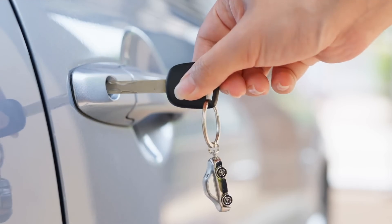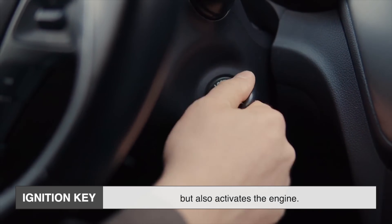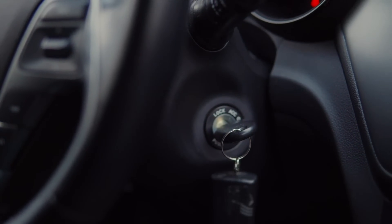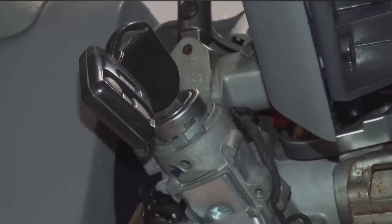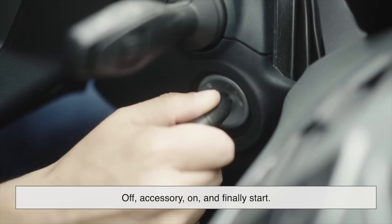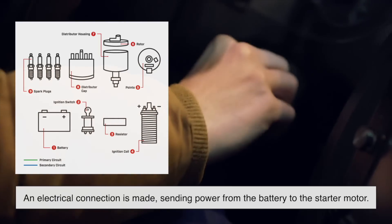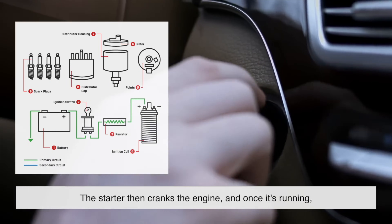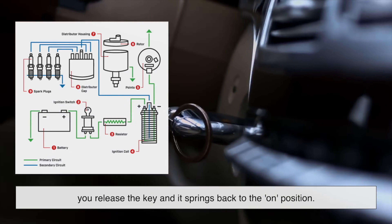In the traditional setup, the ignition key is a physical object that not only opens your doors but also activates the engine. Behind the scenes, that familiar metal key is more than just a piece of shaped metal — it's connected to a cylinder that houses a mechanical switch. When you insert the key and rotate it, you're physically rotating that switch through a few positions: typically off, accessory, on, and finally start. At the start position, an electrical connection is made, sending power from the battery to the starter motor. The starter then cranks the engine, and once it's running, you release the key and it springs back to the on position.